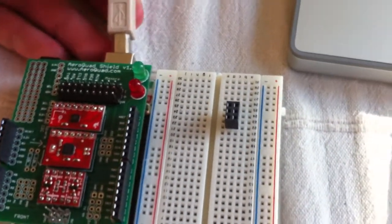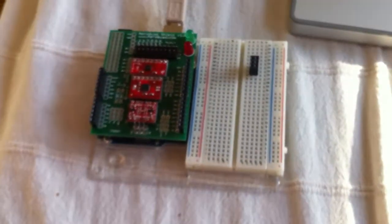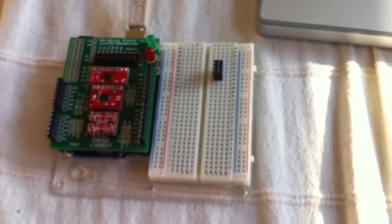Then connect it up to your computer — pretty easy. Just hook the wire here. Looks like it's working.